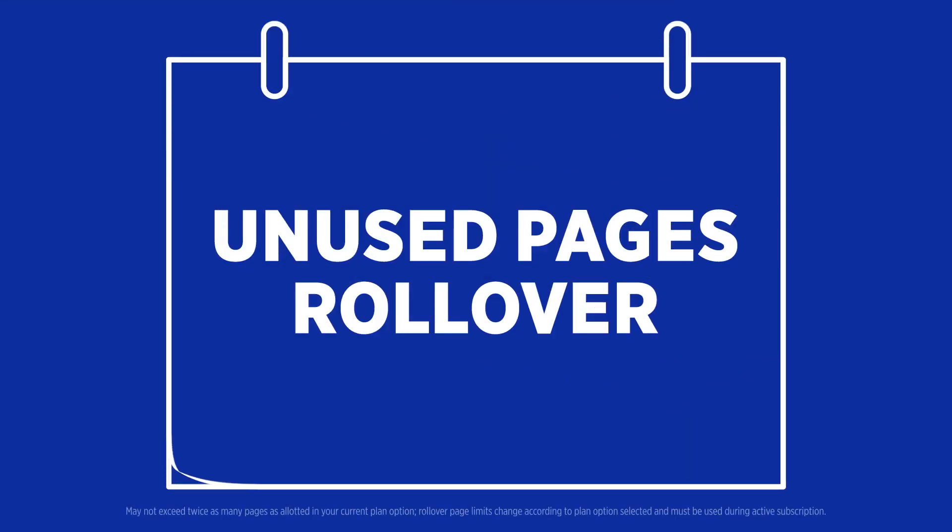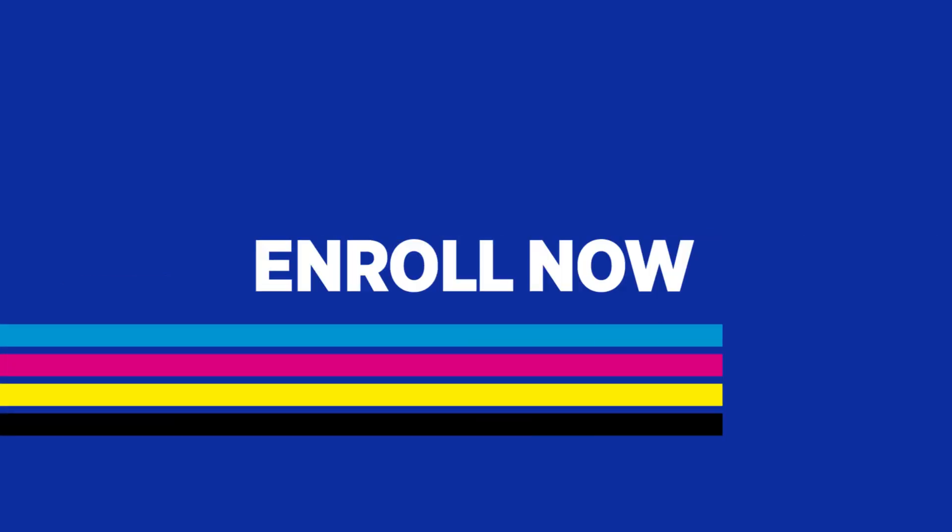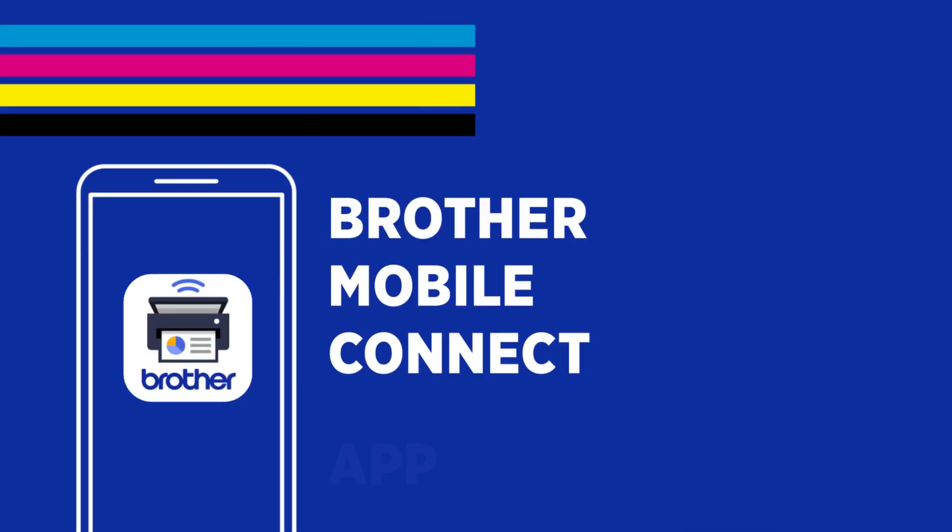Plus, unused pages roll over for future use. Next, enroll with the Brother Mobile Connect app or on our website.